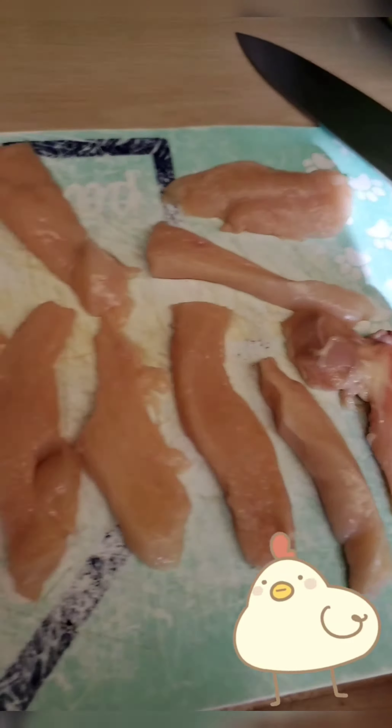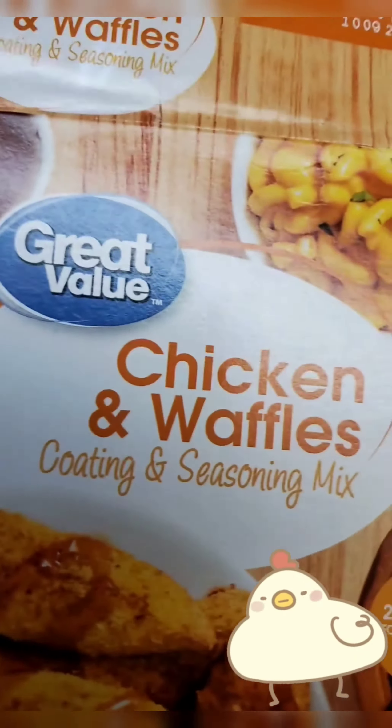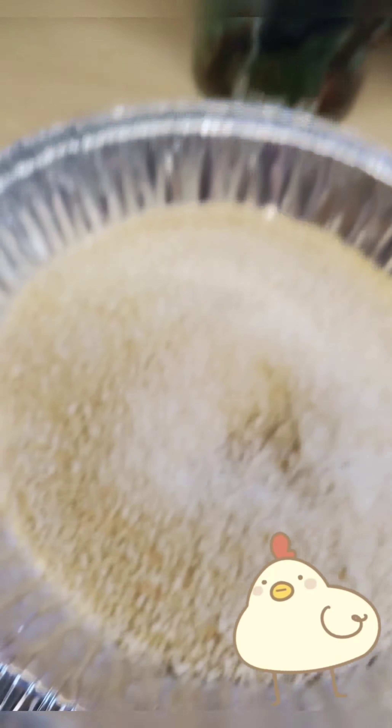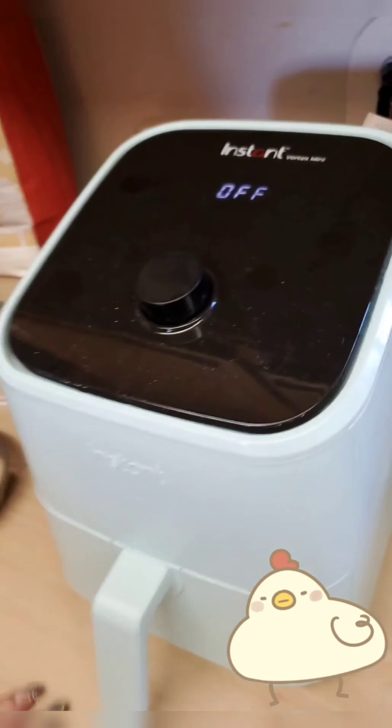We got the tenders right here all cut up. Chicken and waffles coating and seasoning mix — it's like shake and bake. It's gonna be good. What we're gonna do is egg and then the stuff, and then we're gonna put them in an air fryer.